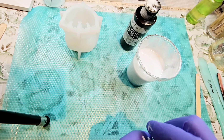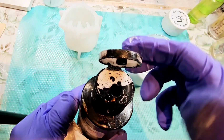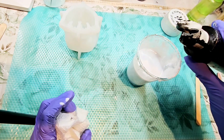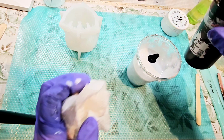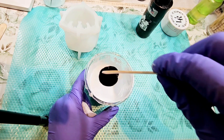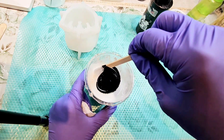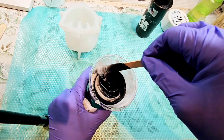I'll put my lid back on my Lorez. Now what I want to do is not use very much black — I'm going to do just a drop like that. It comes out pretty fast so it's more than a drop. I'm going to stir it like this.